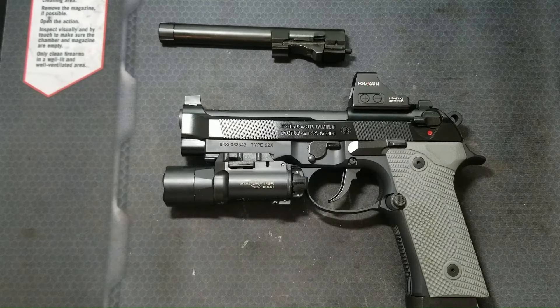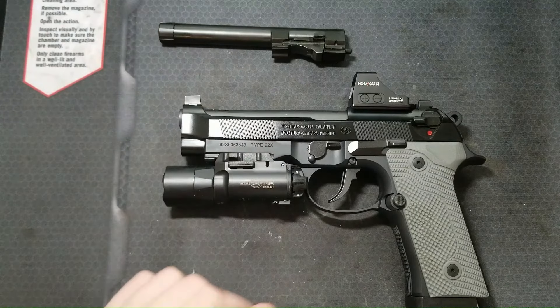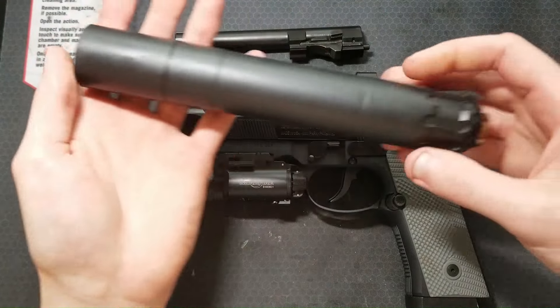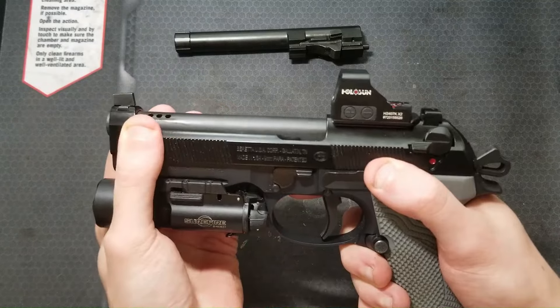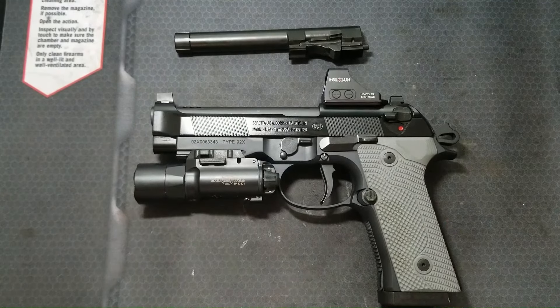It took me longer than I care to admit to remember that I have two barrels with locking block assemblies for my Beretta 92X. I have this Silencer Co threaded and extended barrel I use to run my Rugged Obsidian suppressor on the gun. Since this barrel does not tilt when the action unlocks, it makes it a really nice shooting suppressor host. And of course my factory barrel was just sitting in a box somewhere.